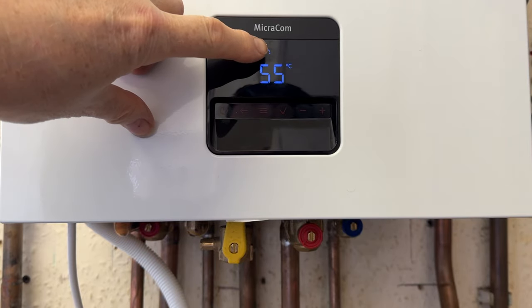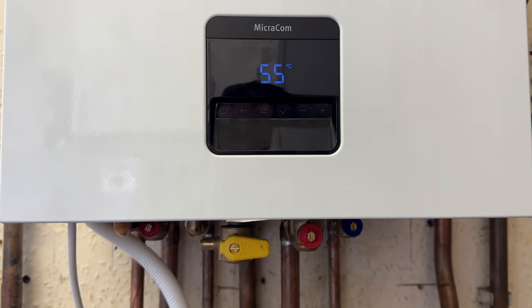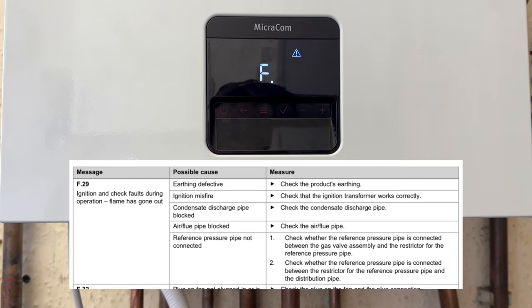So now you can see we have a flame and the tap symbol is flashing. What I'm going to do is just isolate the gas underneath here and this should put this boiler into fault. The boiler is trying to fire up again — now for the second time, now for the third attempt, and now this should be the fourth and final attempt.